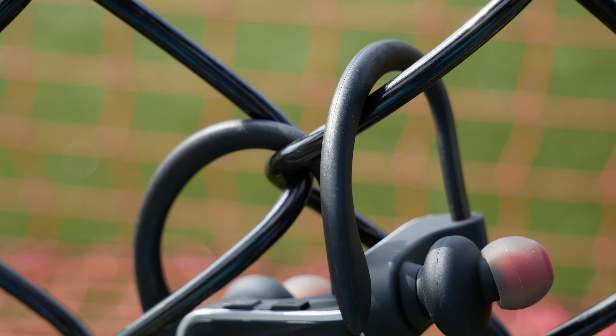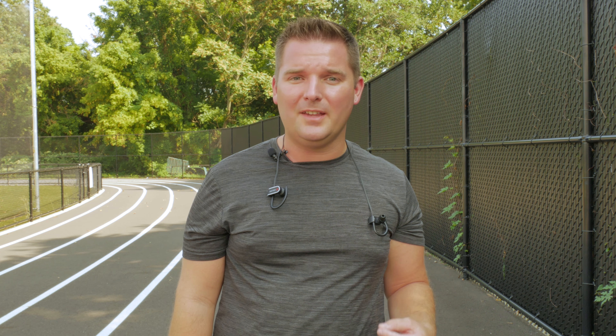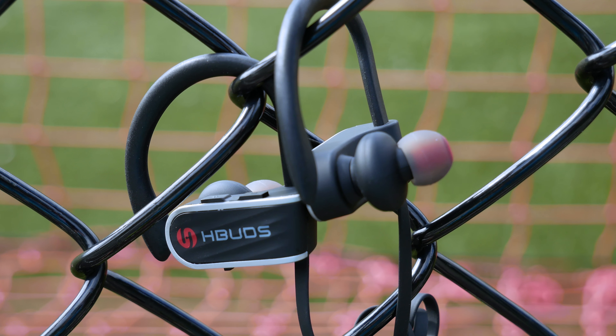Believe it or not, these things actually sound really good. They're not quite as good as the Jaybird X3s, but when I popped them in, I couldn't believe how clear they were — super clear, great sounding voice, great lows, mids, and highs, and overall just a really well-balanced sound. The great sound is no doubt thanks to Bluetooth 4.1 Plus EDR with APTX compression, which is pretty impressive to find in this $25 price category.